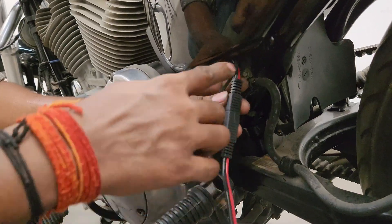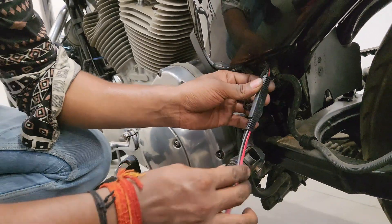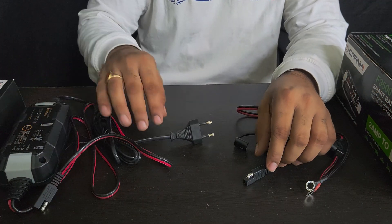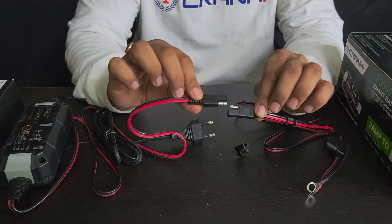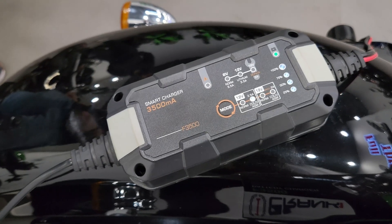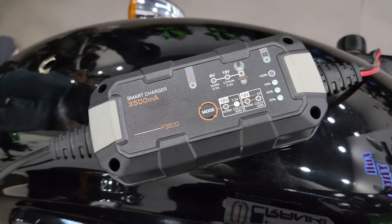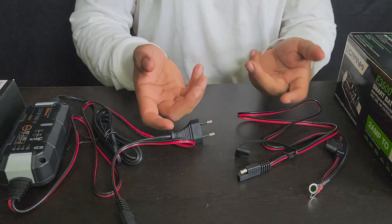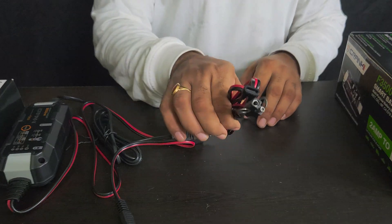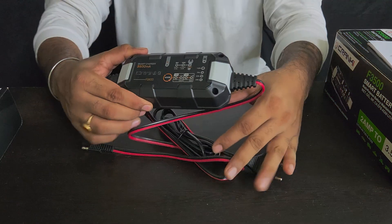This connector will always be attached to your motorcycle. Whenever you need to charge, just bring your Smart Battery Charger and clip it on, and your battery will start charging. It's a very useful and easy process — it becomes a permanent kind of setup for you.